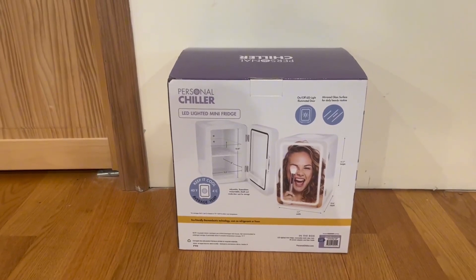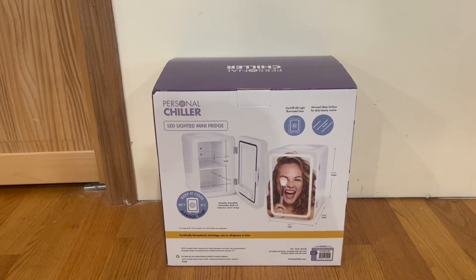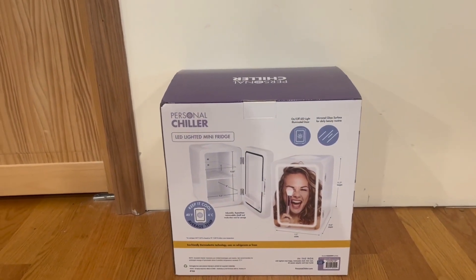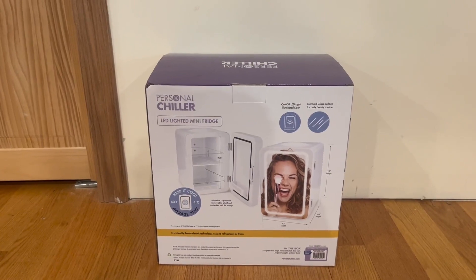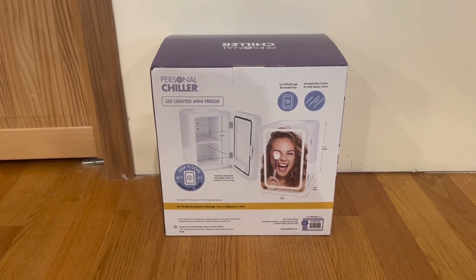On the back of the box, there's more information including all the dimensions. It features an on/off LED illuminated door and a mirrored glass surface for your daily beauty routine. It keeps contents cool at 40 degrees Fahrenheit or 4 degrees Celsius on average, and also has an adjustable two-position removable shelf.